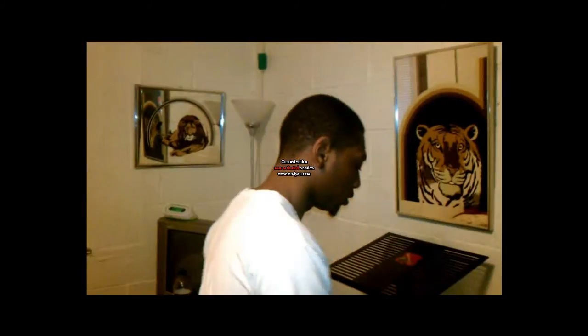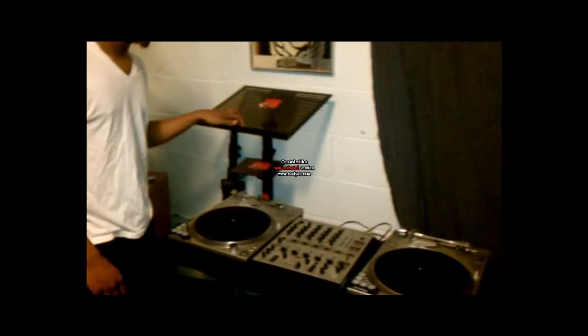First thing we're going to do is let you look at what we got going on. We got the turntables — old school turntables. I usually DJ off another MIDI interface, but right now we're going to get it to the basics with DJing. You got your two turntables, you got your mixer, and this is your laptop stand.